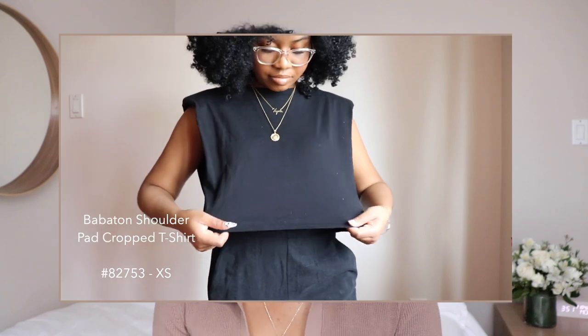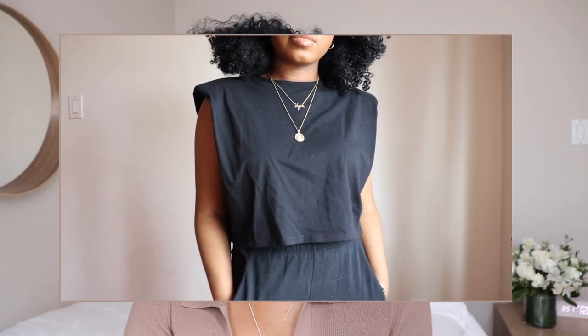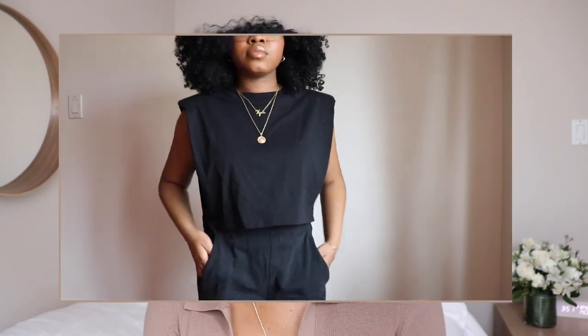Moving on to another Babaton item — I picked up the Babaton Cropped Shoulder Pad T-Shirt. I love this one! Shoulder pads are coming back into style, I've been seeing them on so many people recently, and they're just a really easy way to make your outfit look very high fashion or elevated without doing too much. I got the cropped one because I don't really want to worry about tucking it in, though it does come in the full-length version.